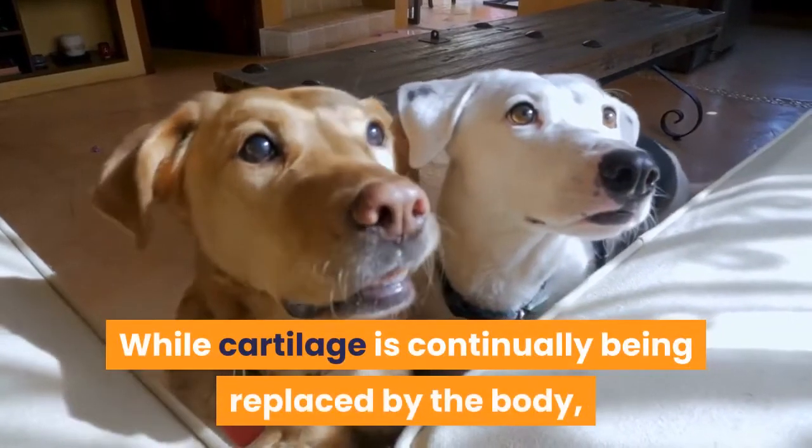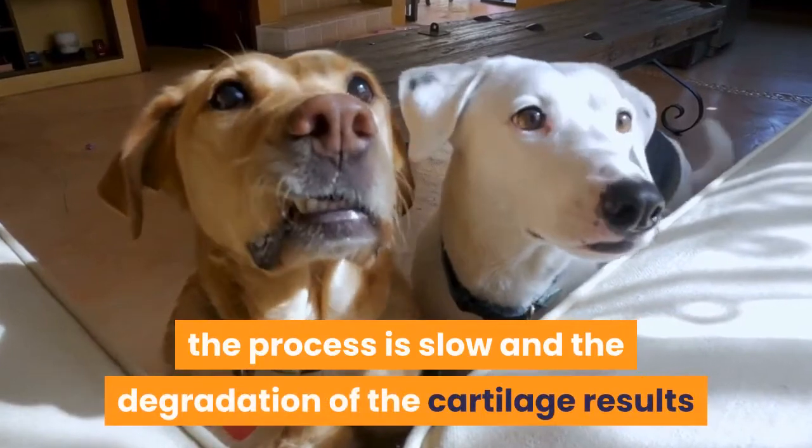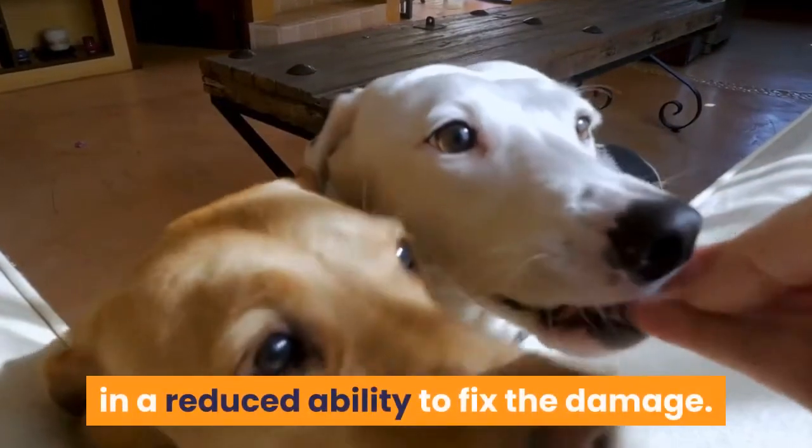Eventually leading to inflammation and pain. While cartilage is continually being replaced by the body, the process is slow and the degradation of the cartilage results in a reduced ability to fix the damage.